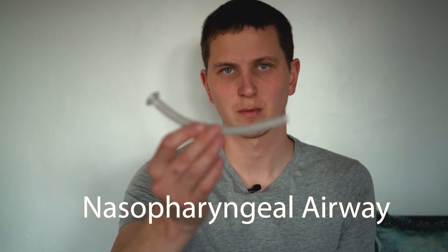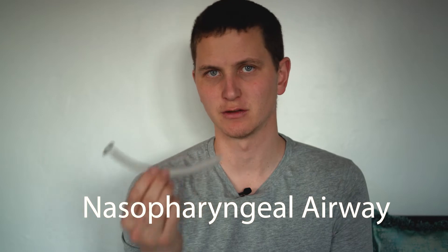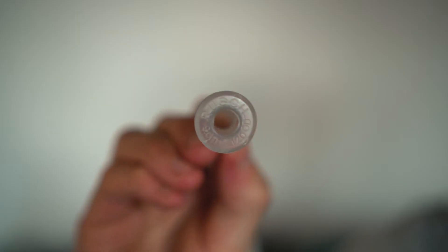What's up guys, so today we're going to be talking about an NPA, which stands for a nasopharyngeal airway. It is on the same spectrum as an OPA, so an oral pharyngeal airway. We're going to discuss what are the pros, what are the cons, and when you're going to use this — and I'm going to put it in myself.